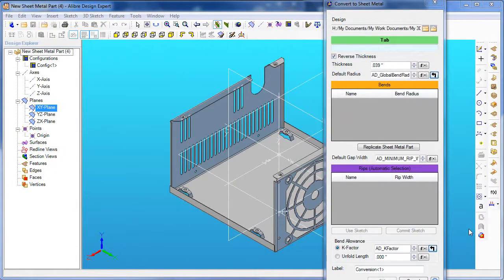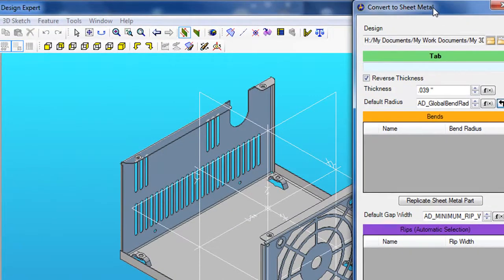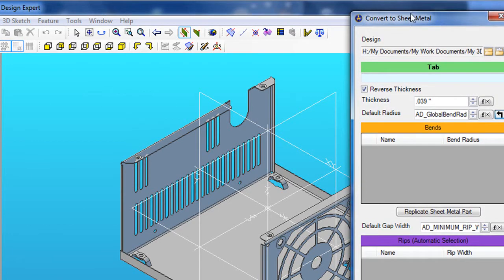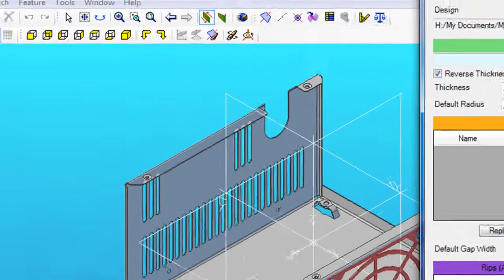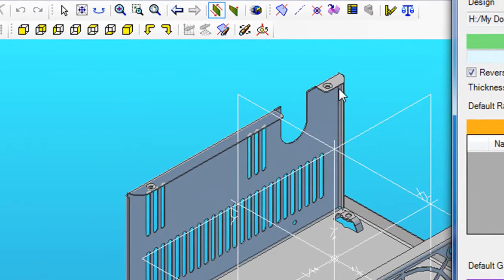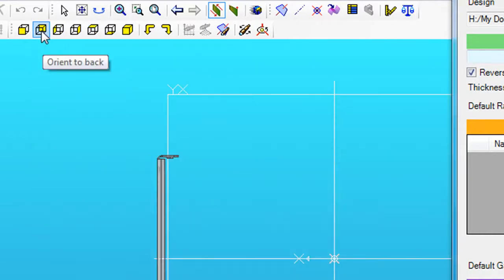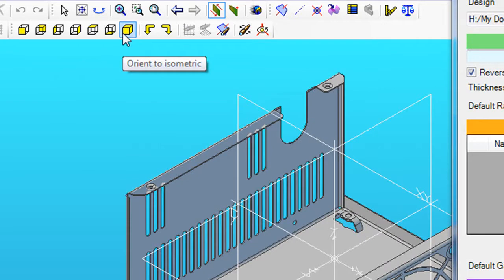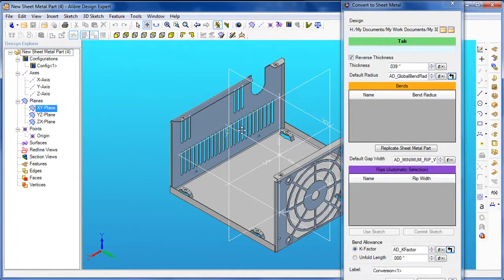I should point out some of the delicate nature of this dialog box. You can move the palette around, but you can't resize it. So you could conceivably get into a situation where the tab you really want to select as the primary tab happens to be hidden behind this palette. My experience shows that you can reorient the part using the pre-designated views to get to the position where you can click on the surface you need. But if you click on some of the rotation, panning, or zooming tools, then come back to the pointer to select the tab, you could inadvertently cancel out the Convert to Sheet Metal command altogether. So watch out for that.